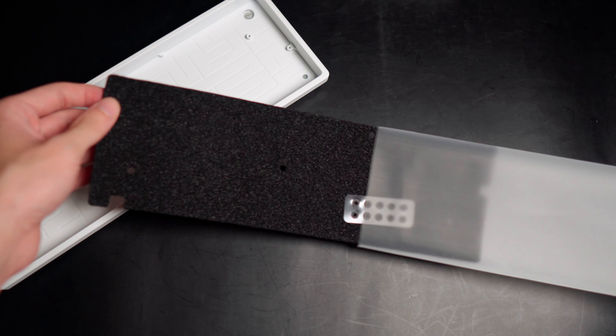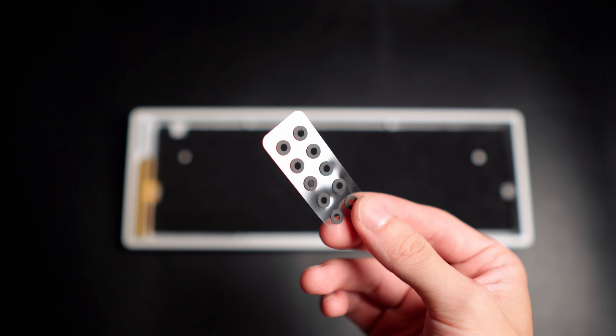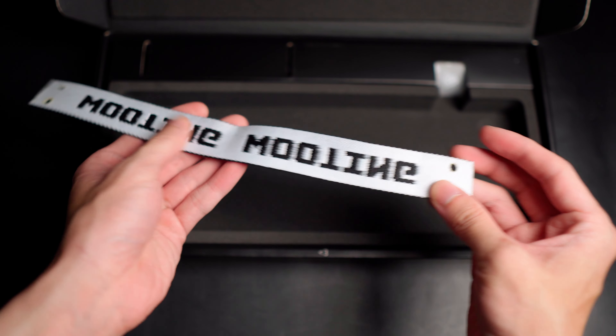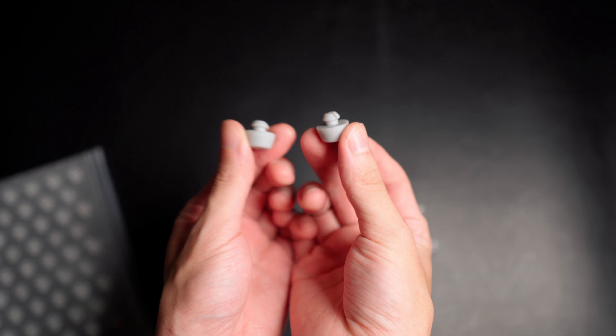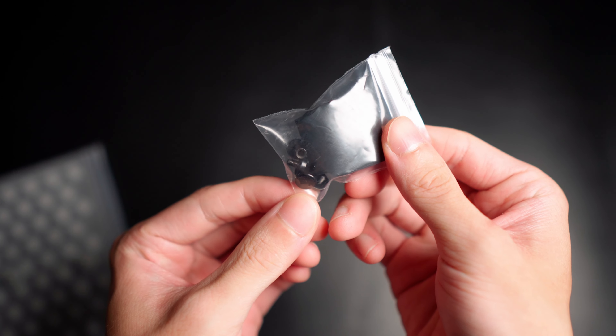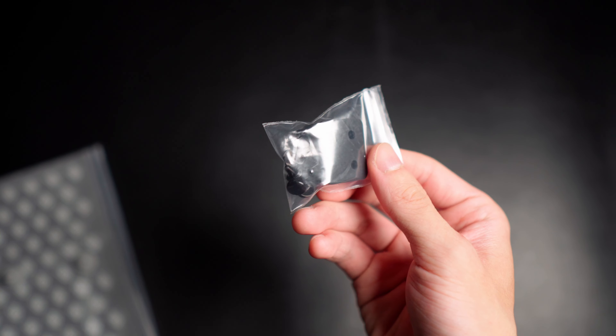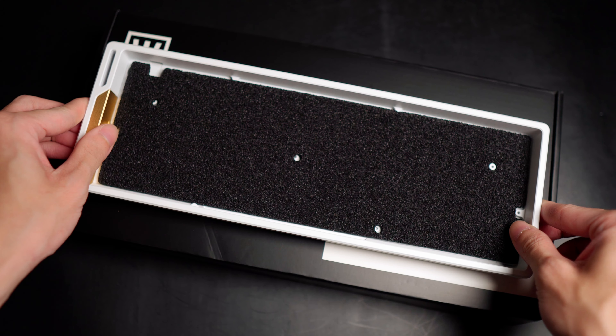This also has a universal tray mount compatible with universal 60% tray mounted PCBs. In the box you have an EPD and foam sound dampening pad, a set of silicone standoff protection rings, a black with white Wooting strap, a pair of 7.5 degree silicone feet for adjusting keyboard angle, a set of parts to attach the Wooting strap to the case, and a pair of binding posts and screws.